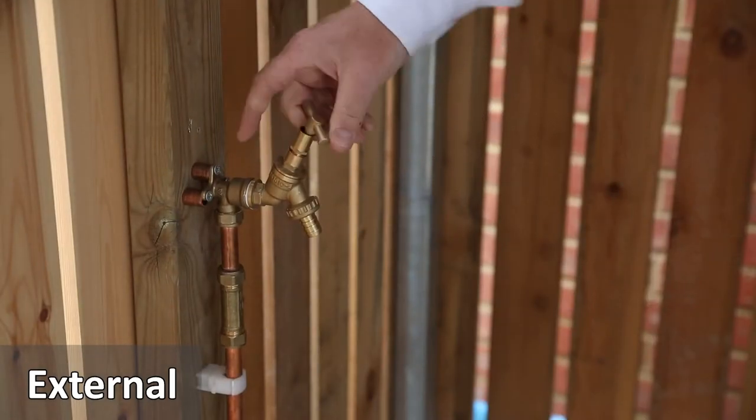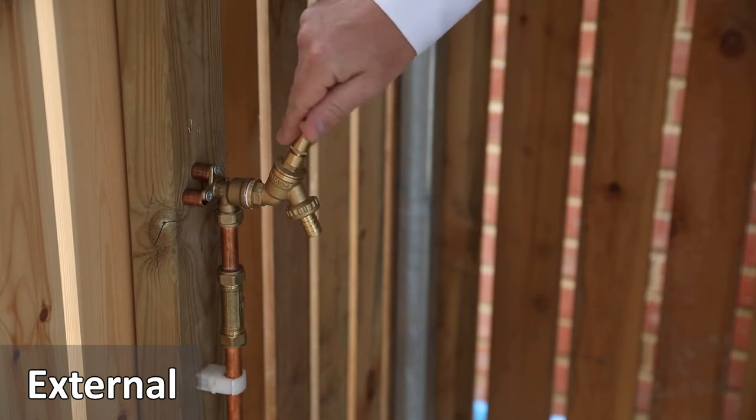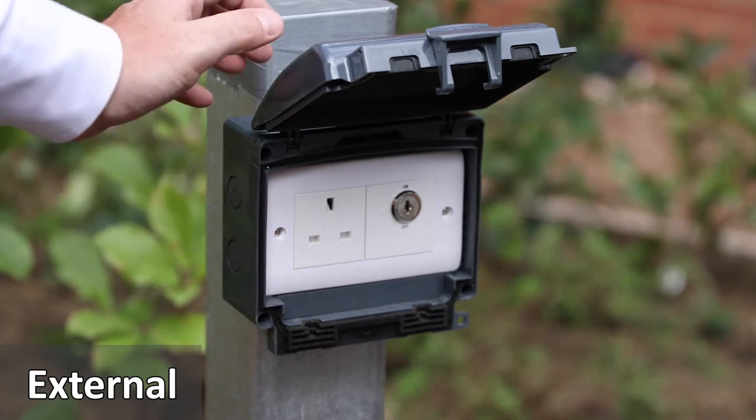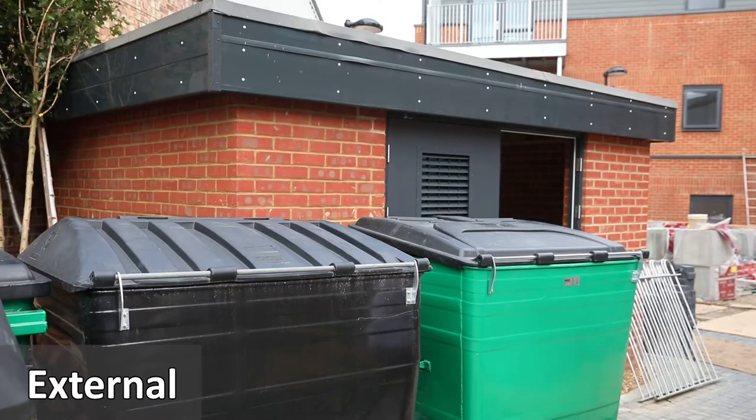There's also water and lights in the cycle stores. There are several electric vehicle power points to recharge your car, and a bin store at the entrance to the development.